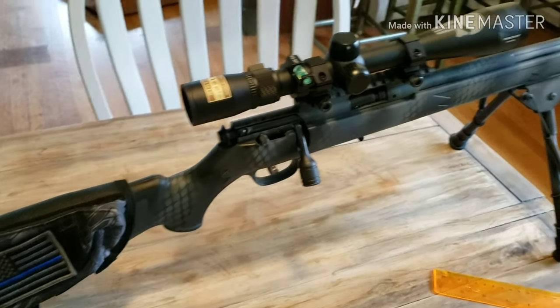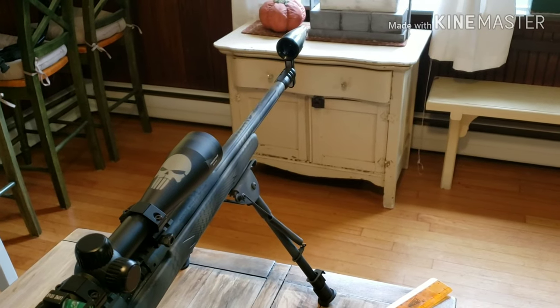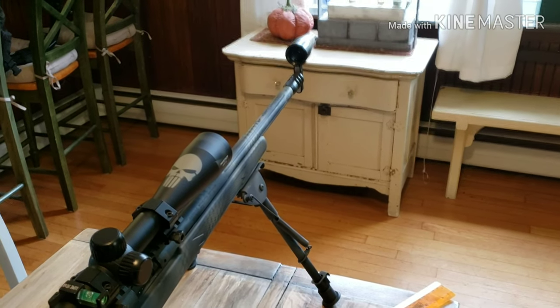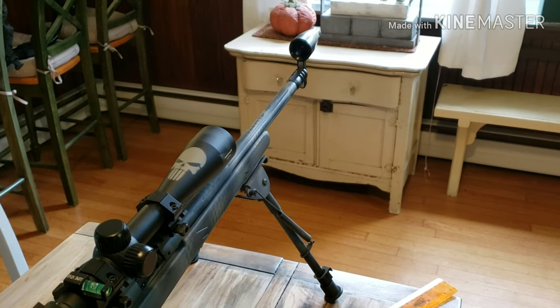Let me go ahead and get this done so I can get that picture in there and show you what that looks like. Then we'll close this video out, and in the next video I will show you how to get a one-shot zero on your rifle.